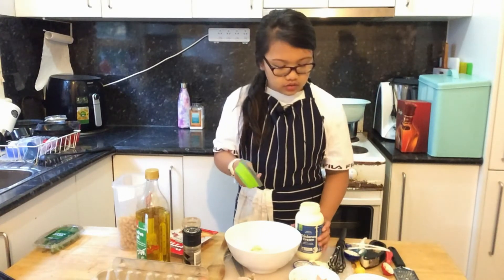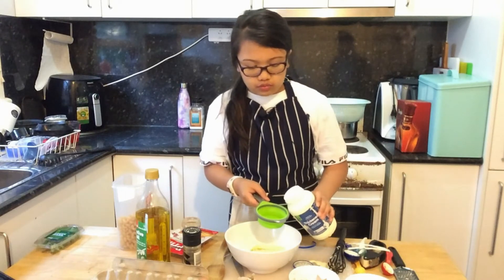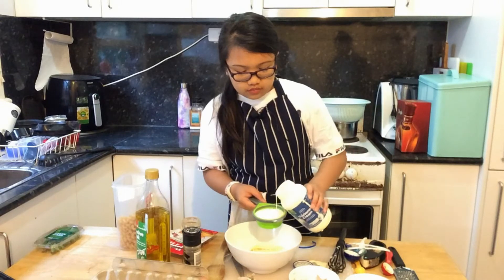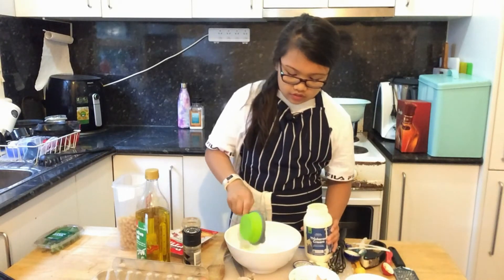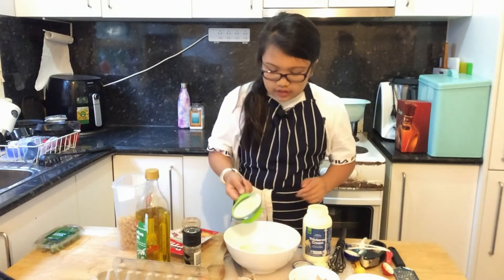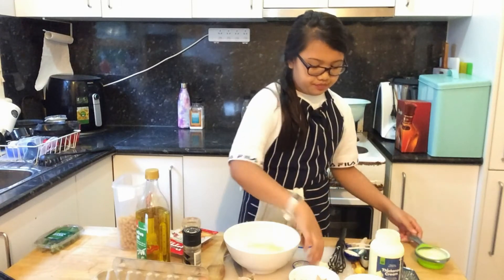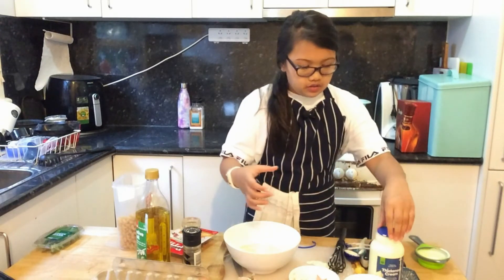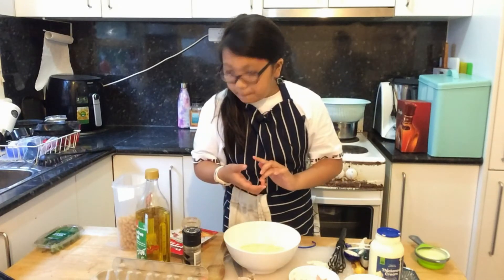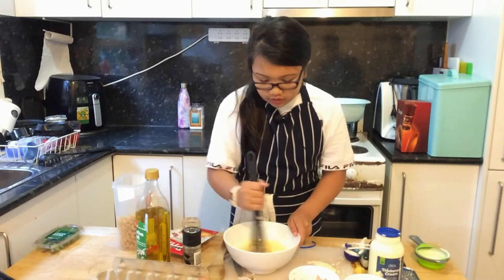I cleaned my hands. Now we're going to add half a cup of thickened cream. Now that we've added that, it's time to mix it all together. Now that I've finished mixing it, it's time to mix in the prosciutto. As you can see, it's sizzling — we need to wait until it gets nice and crisp.